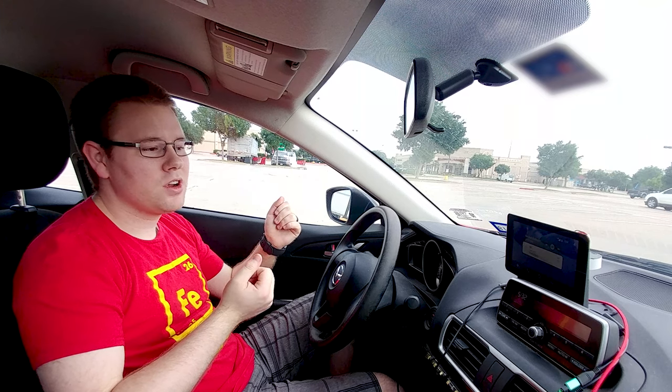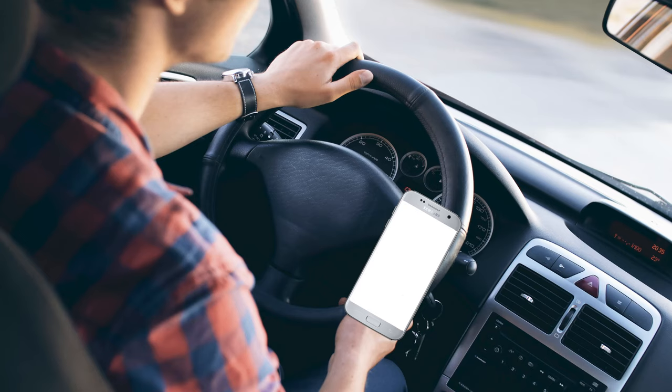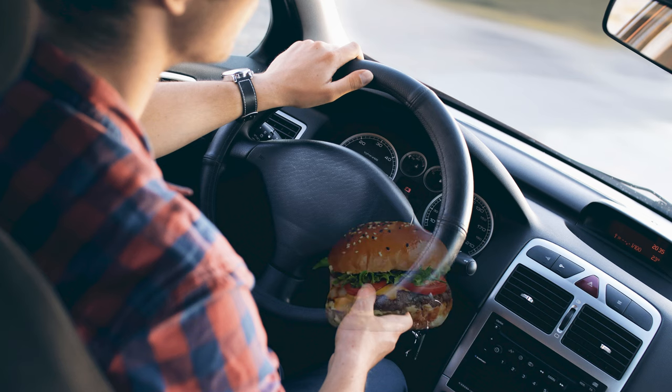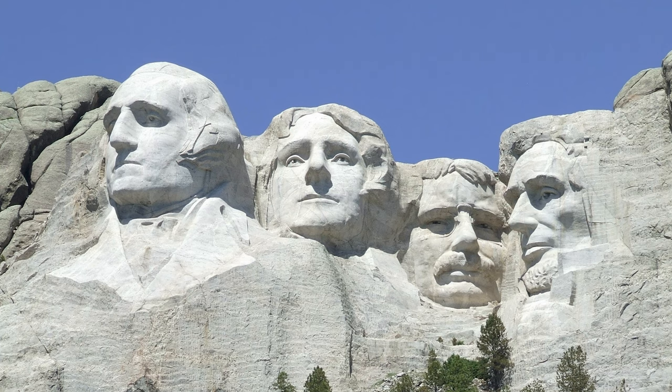First question: why bother? Because Android Auto really doesn't add that much more functionality than you would already get on your phone. But what it does do is help to make things more legal. Depending on which one of the 50 states you're in, you cannot have a hand holding your phone so that you can see a map of where you're going. But if you replace that busy hand to hold a soda or a burger, and the phone is in the same place, just hooked up to a vent instead of your hand, then it would be totally fine. Murica.